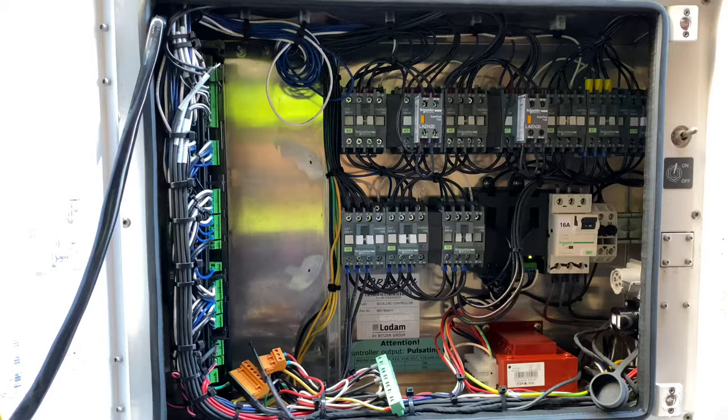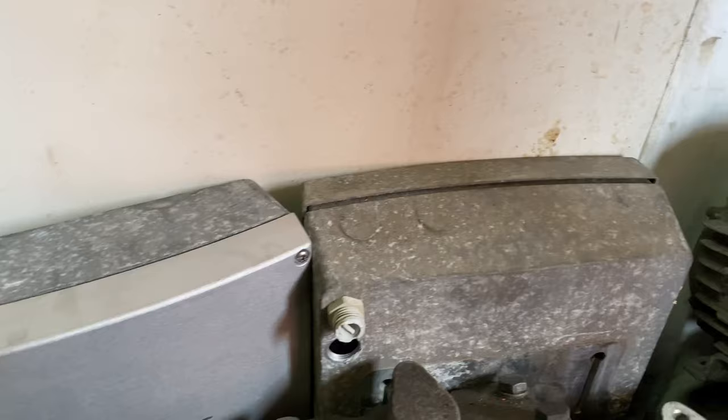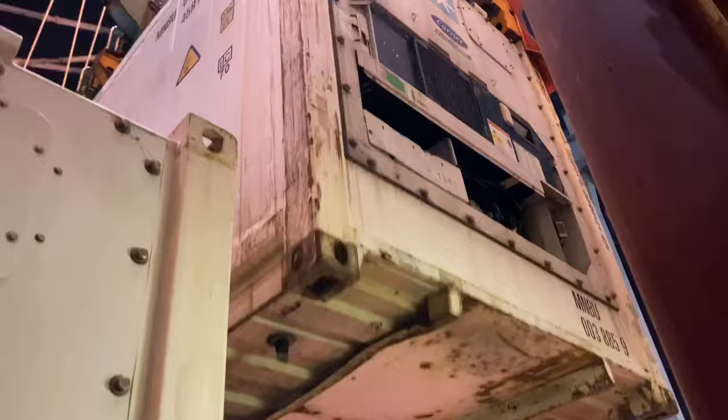Let us compare this unit to other units so that you will have a clear view on what I am saying. The most common trouble you will be facing in this unit is the evaporator motor and your frequency converter. My second favorite is the Carrier.